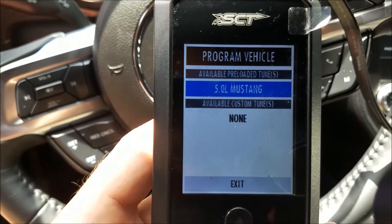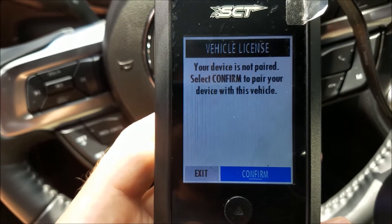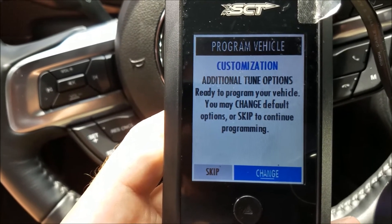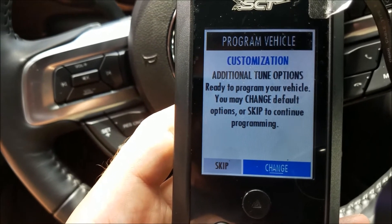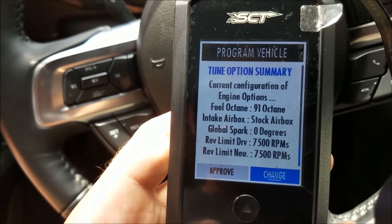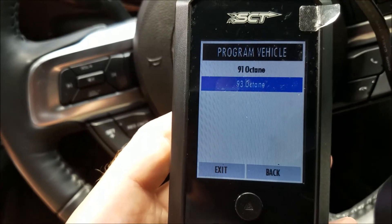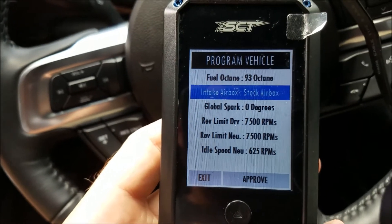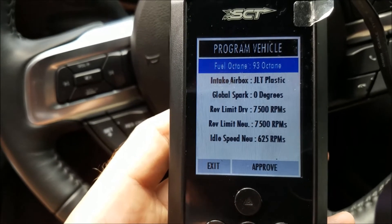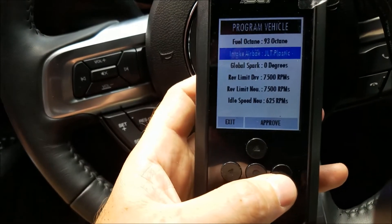At the program vehicle screen, we're going to select the 5.0 Mustang and confirm to pair it. Under additional tune options, we need to go into this menu to add the JLT intake and choose your octane of fuel, so we're going to go to change. We have 93 octane here, so we'll select 93. For the intake air box, we want to select JLT plastic and press the right arrow to go to approve.